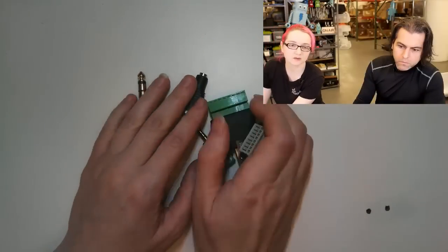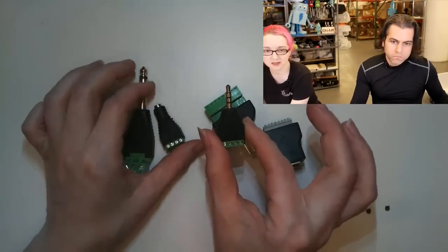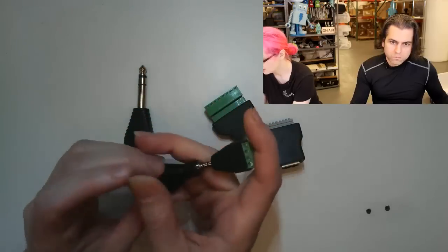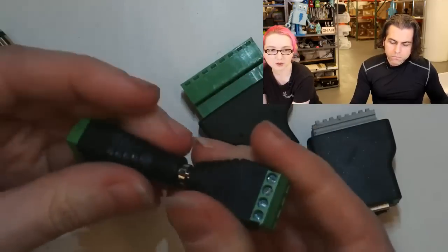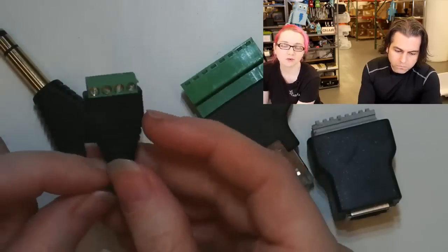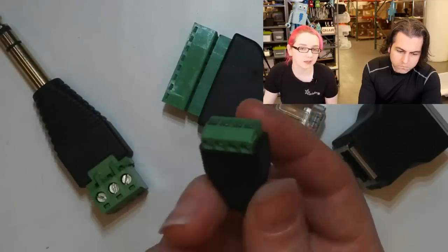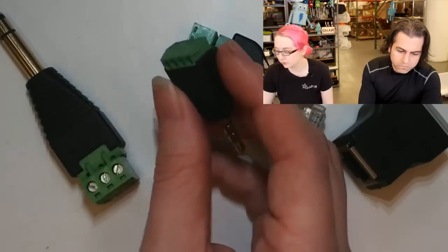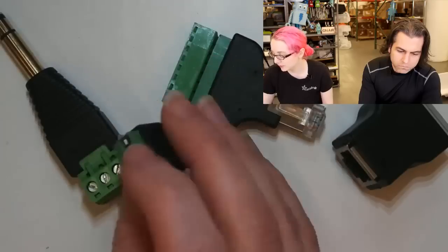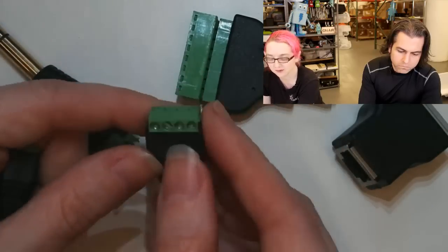Can you zoom in a little? So this is the TRRS and this mates with this — you can plug them into each other and make custom cables. If you want to make something that plugs into a smartphone and take advantage of the microphone to transfer data, this is one of the things you would use because it's mechanically stable. You just open up the terminal blocks with a small screwdriver and tighten them up.